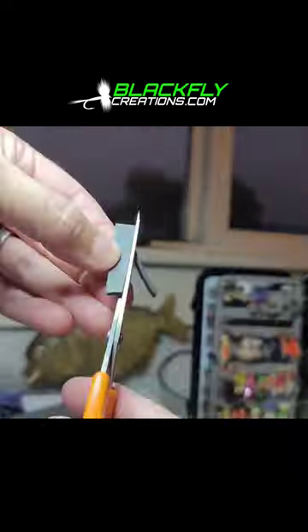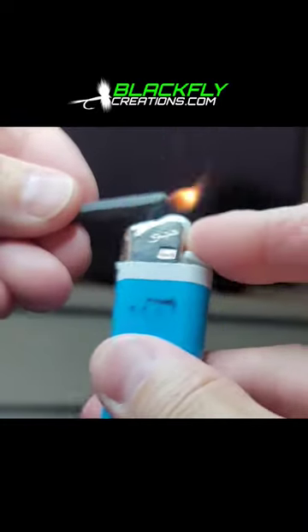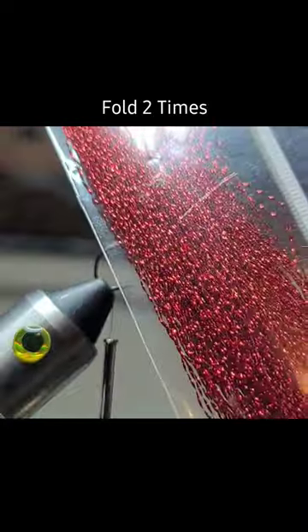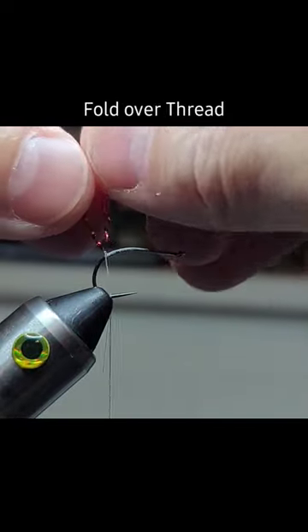Two millimeter foam right now just softens those edges. Crystal flash — that'll give me six strands.